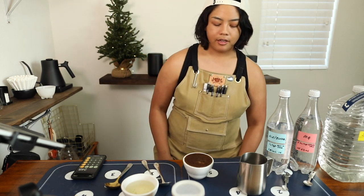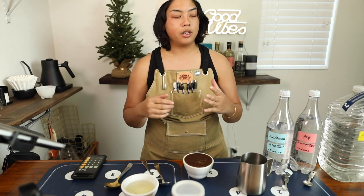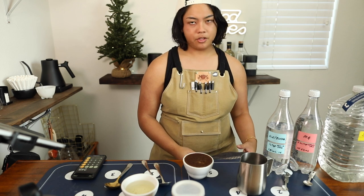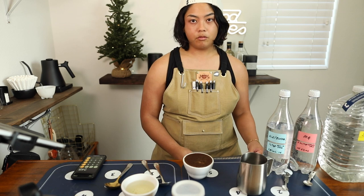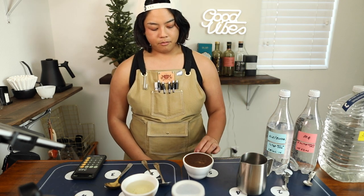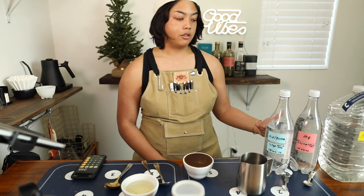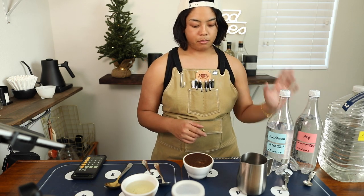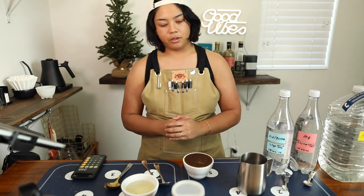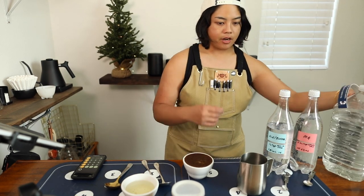So this is Shadow Cat, an espresso blend. What I'm looking for is a solid chocolate base but not too boring, and I definitely want it to be sweet. You don't taste that incredible sweetness until you pull a shot of espresso, but I think I'll at least be able to taste whether it matches the pre-blend — or sorry, whether the post-blend matches this pre-blend.